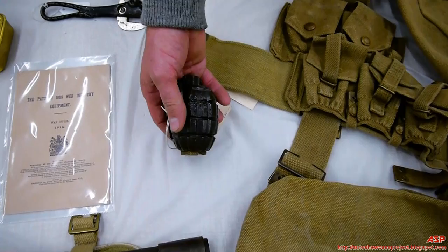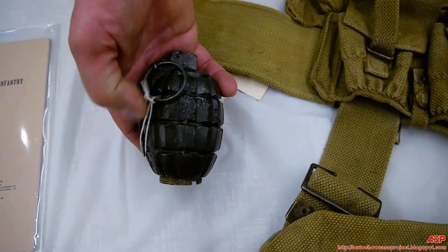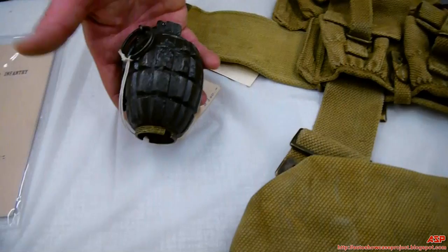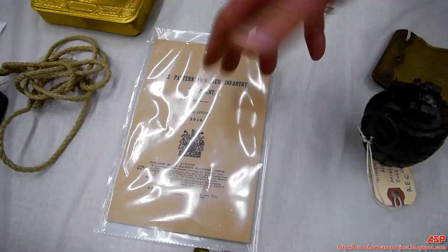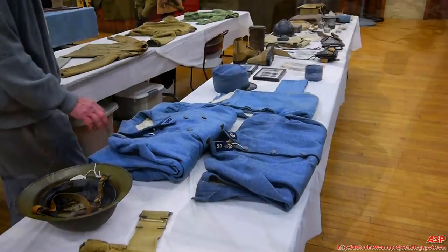Here's your typical British fragmentation grenade, what's called the Mills Bomb. This is Number Five, which is for hand use only. They also had a Pattern 28 and a Pattern 36 — the M36 — which were designed to be fired from rifles. This is your Number Five Mills Bomb, and this is a structural manual for assembling the Pattern 19.